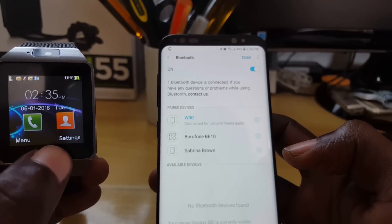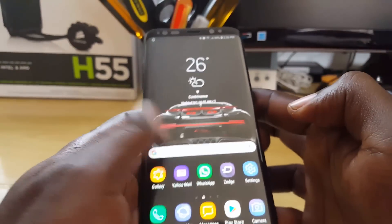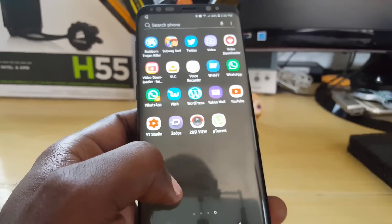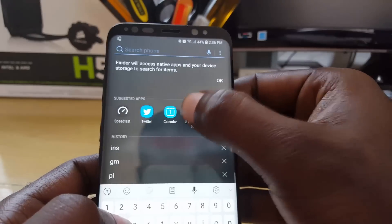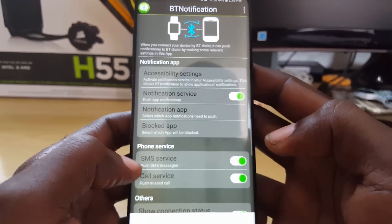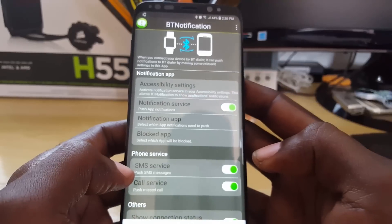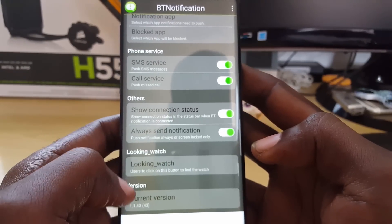It shows up that you're connected via Bluetooth. Go ahead and launch the BT Notifier app — scroll over and find it on your device. Launch it and there you go: it shows connected by Bluetooth. You can customize the settings within the BT Notification app. This is the latest version — you can scroll through and see the version number.